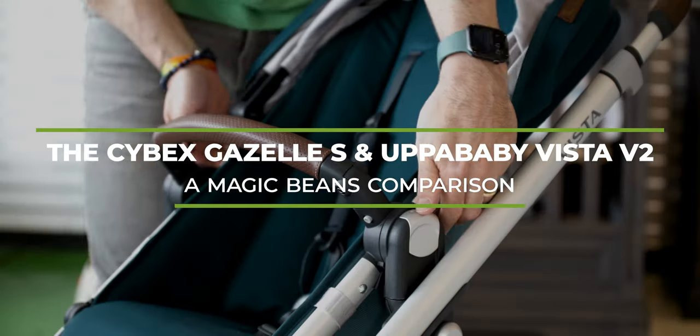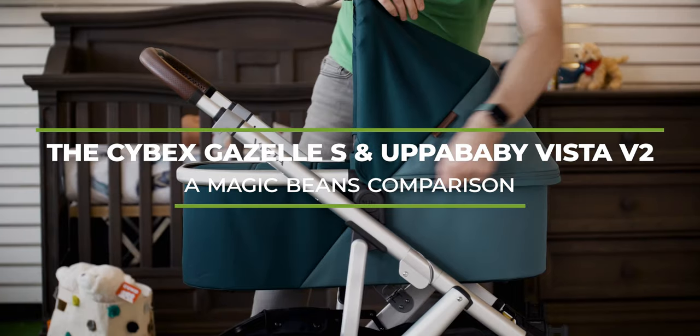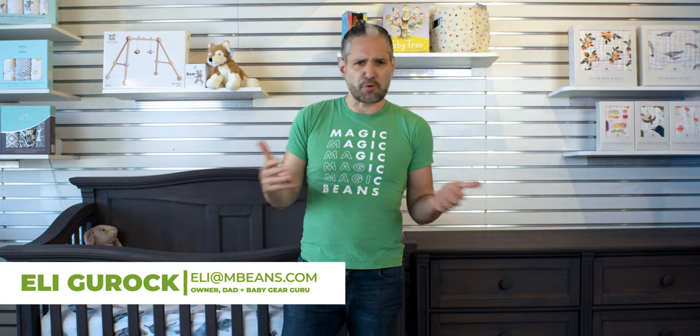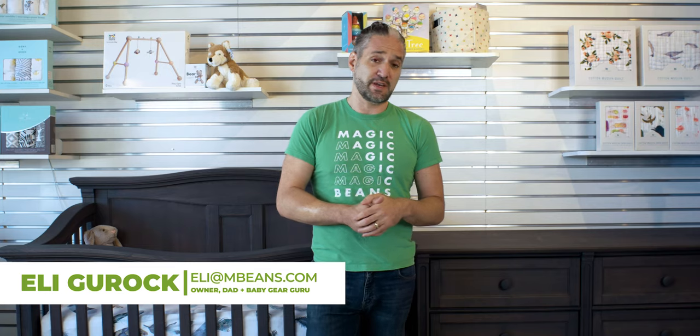The Cybex Gazelle S compared to the Uppababy Vista V2 stroller. These are two strollers that convert from single strollers to double strollers, but there are some differences between the two, and I'm excited about breaking it all down for you in these two videos.